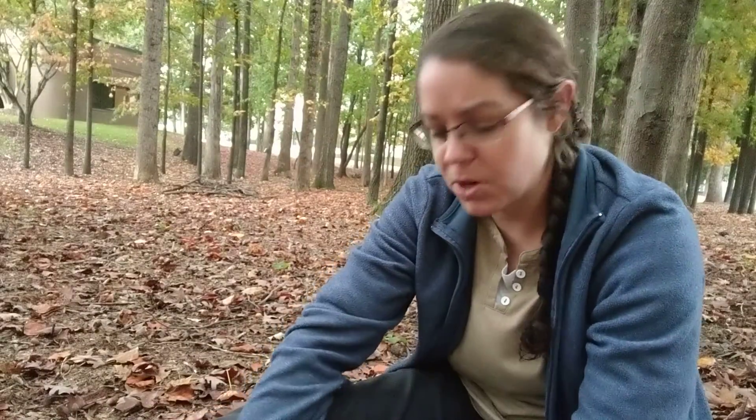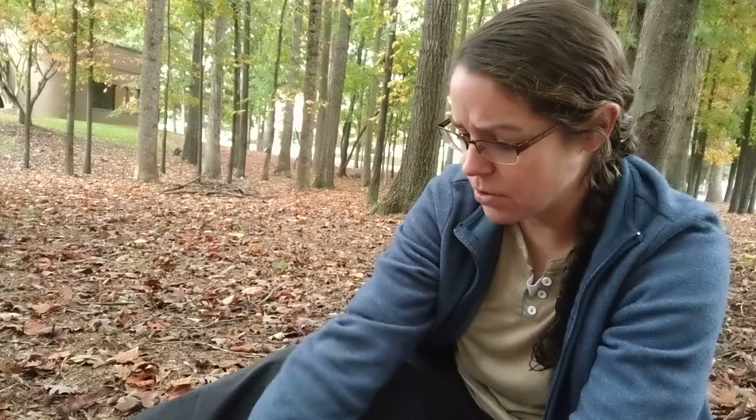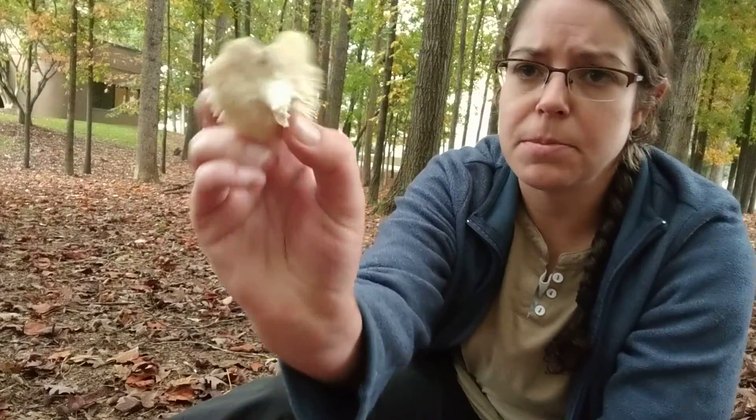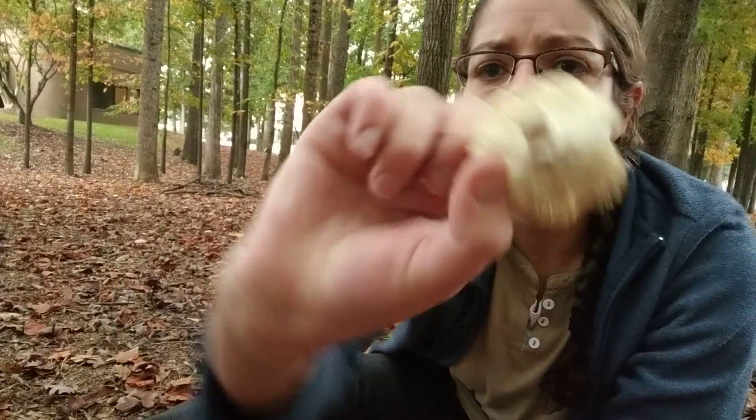One note on this is Russulas, like a lot of other mushrooms, get pests and insects that usually start in the base of the stem and then work their way up and lay eggs. So sometimes you'll find a Russula — like this is a good example of one — and it will not snap open like a piece of chalk because it's been munched on inside. But if you do find a fresh Russula, it will snap open and it's a very distinctive kind of experience.